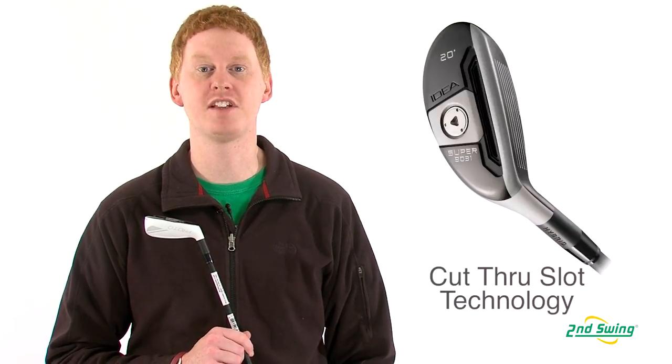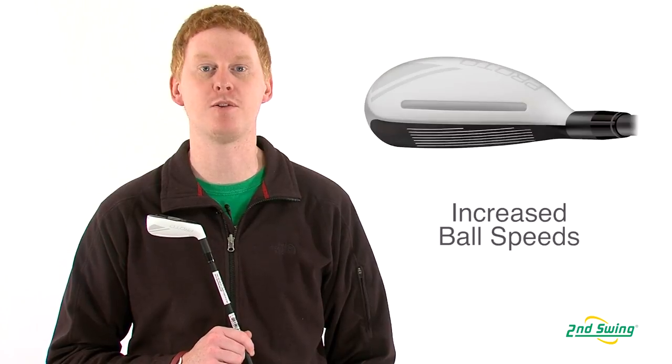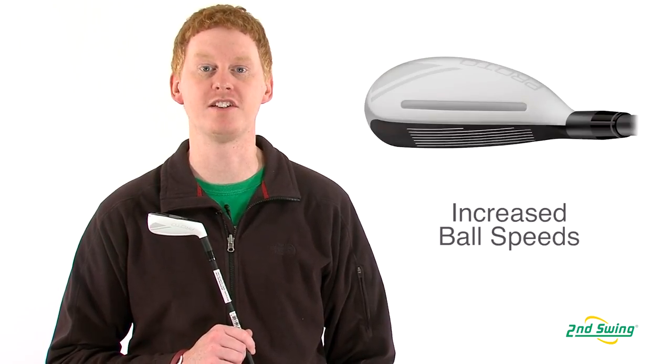This hybrid is designed with a cut-through slot technology as well as a crown slot that produces exceptional ball speeds and launch angles for greater distance.